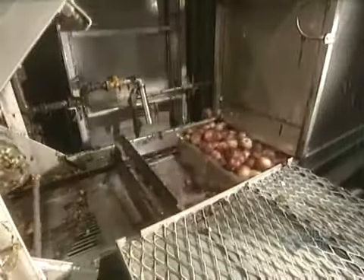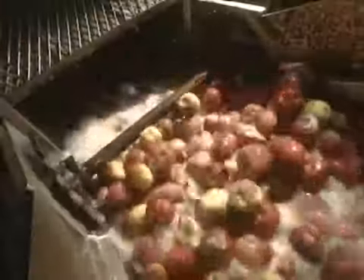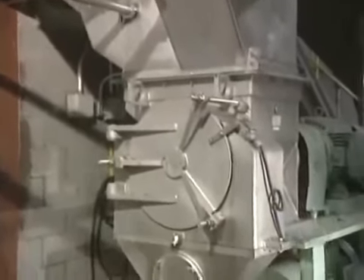Juice making can now begin. First, they wash the apples. This water bath eliminates pebbles, since they also use apples that have already fallen from trees. A shower of cool water completes the washing process. The apples are then cut into little pieces in this grinder.